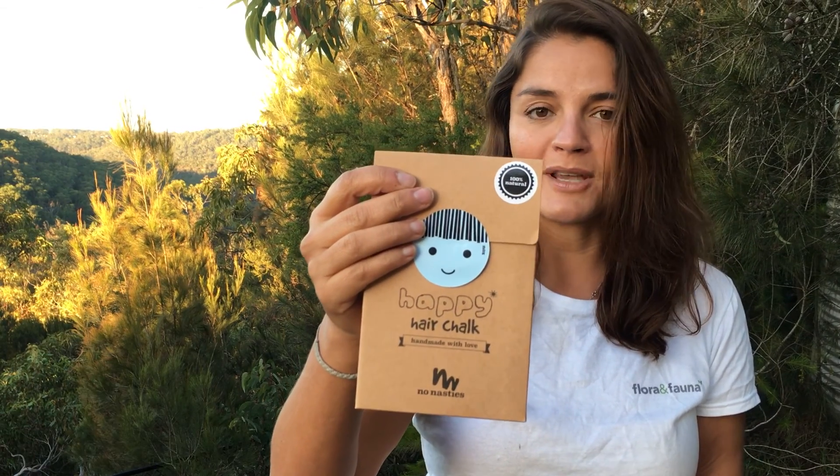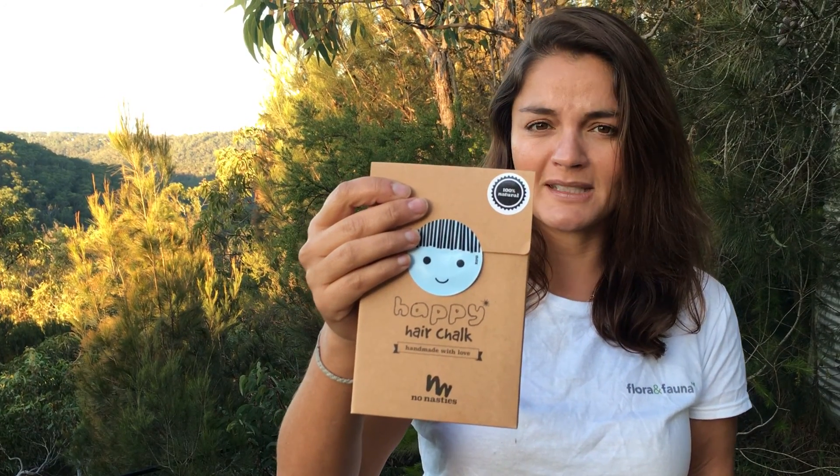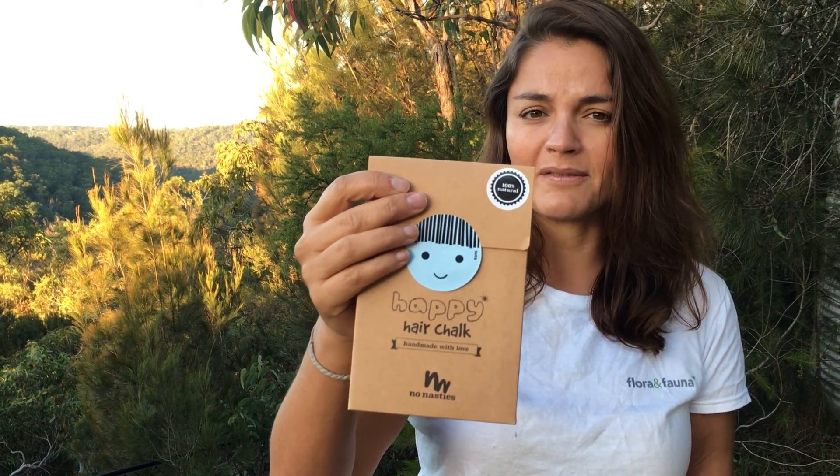As well as the face paints we also have the hair chalk. With that you get a little palette, you get transfers again, and you get three little pots of hair chalk. With all of them it's literally add water, add inspiration, add a bunch of kids, and go.